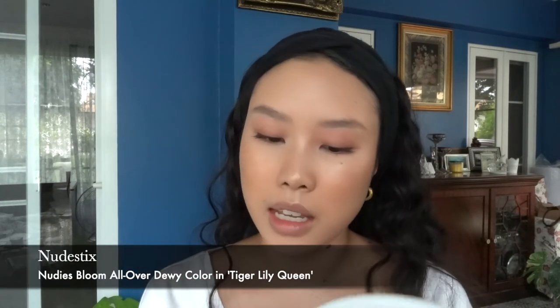My camera overheated — you didn't miss out on anything, but I did forget to apply a cream blush before the powder blush. Since it can be okay to apply cream products on top of powder, I'm going to try the Nudestix Tiger Lily Queen Nudies stick on top. I dab it on with my fingers, and I feel like it actually lasts longer on top of powder. That's not bad — that's actually really cute! I'm going to connect it to the eyes a little bit.